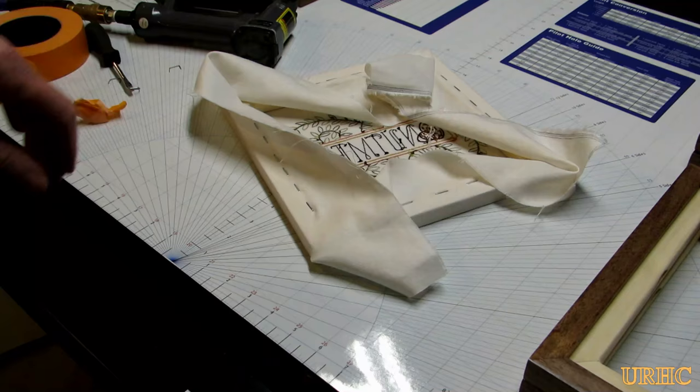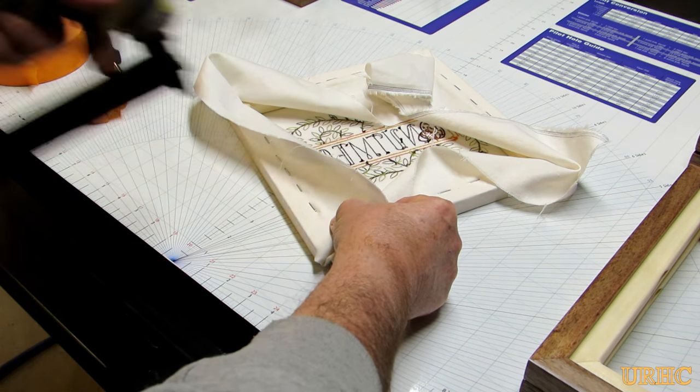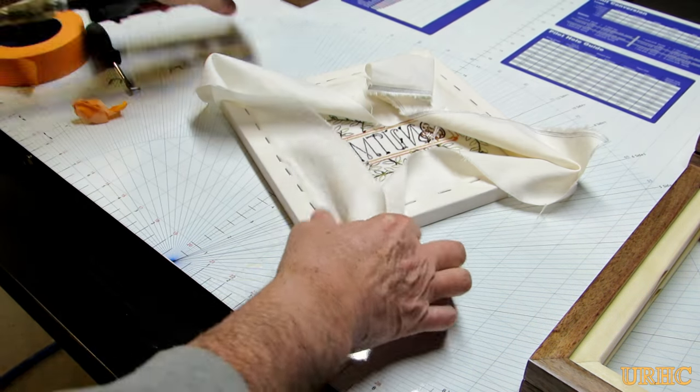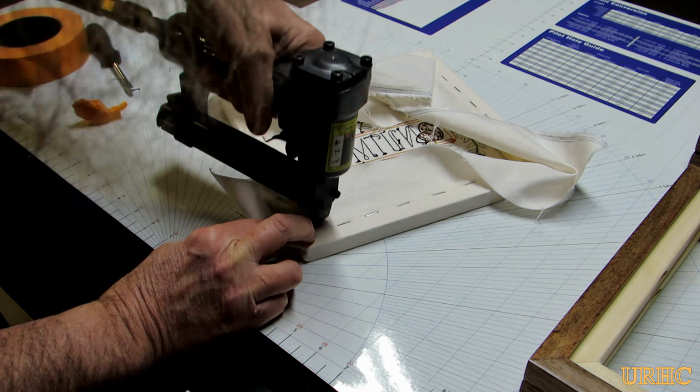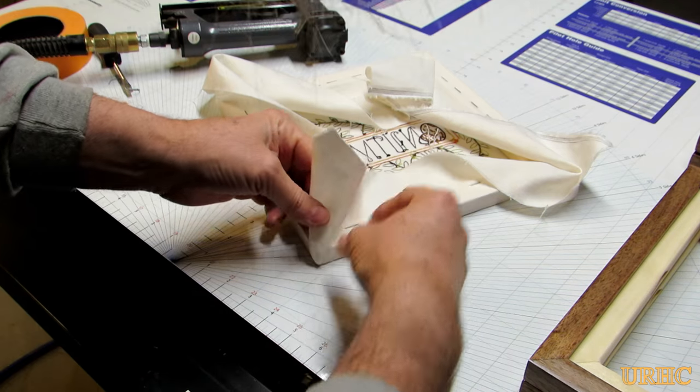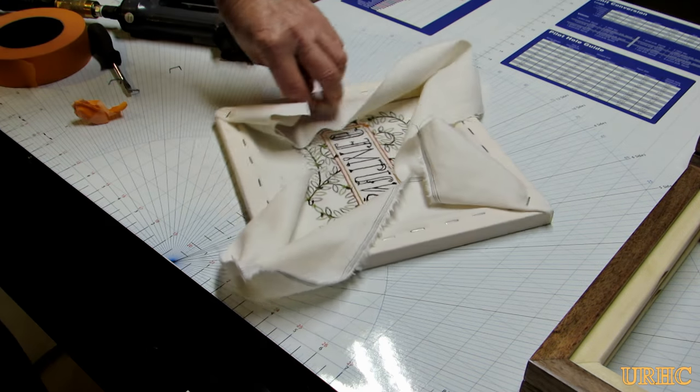I went back to pull the excess material out of the corners, putting a staple near the corners, then did a rough fold — folded the corner pieces in half and pulled it tight. You can see a little bit of the frame through the fabric when you're done, but I think next time I'd put down a first layer of cloth so you didn't see the frame at all — we all learn from experience.